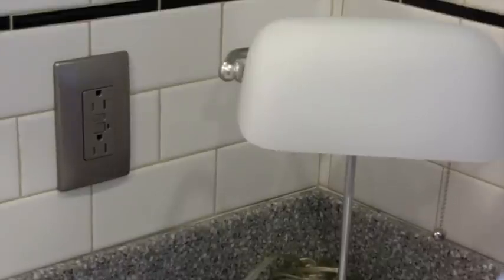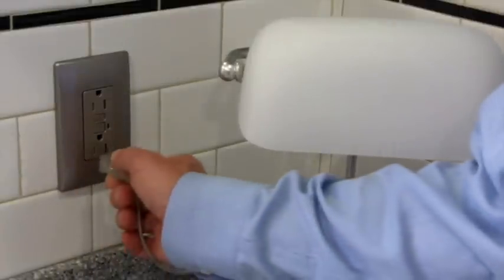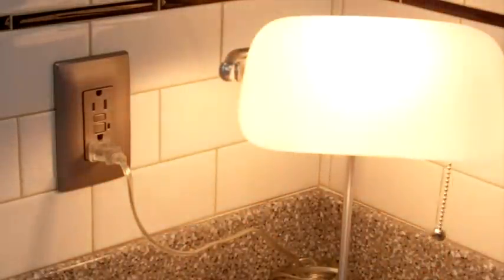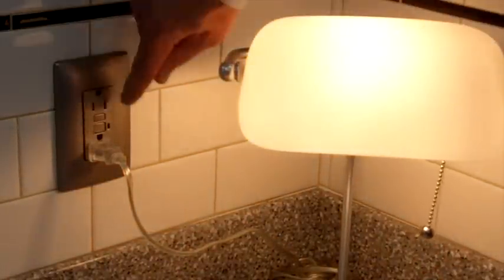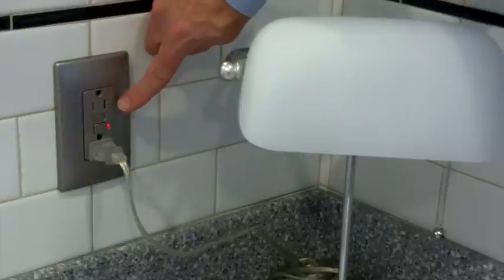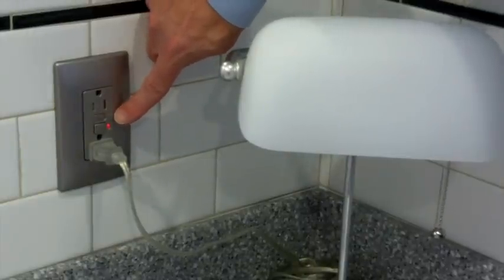First, plug a lamp into the GFCI outlet. Turn on the lamp. Push the test button on the GFCI. The GFCI should trip, stopping the flow of electricity to the lamp. Note that the reset button will pop out and the trip indicator light will come on.